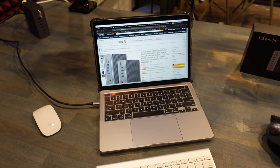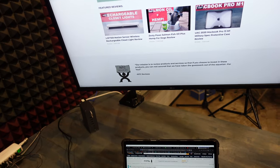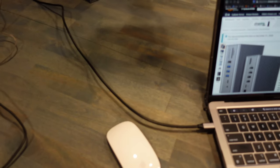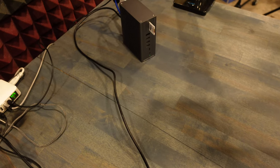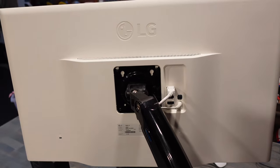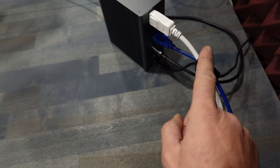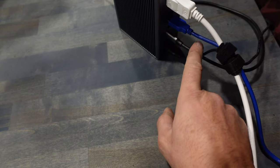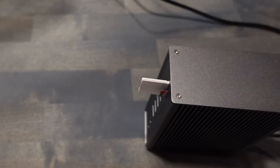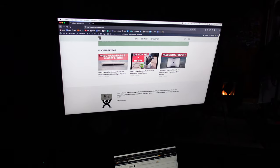I have the docking station hooked up here for the review. I have my MacBook and my 32-inch monitor all connected via USB-C — that cable runs into the docking station and all the peripherals are connected to it. The back of the monitor is connected to the DisplayPort, and I also have the USB-C cable connected to my MacBook. In the front I have my micro SD and regular SD cards inserted.